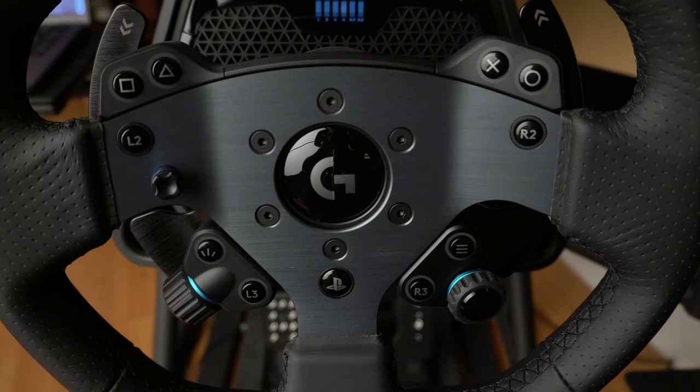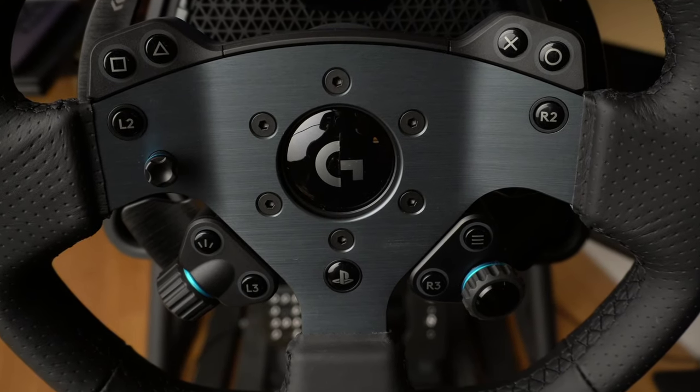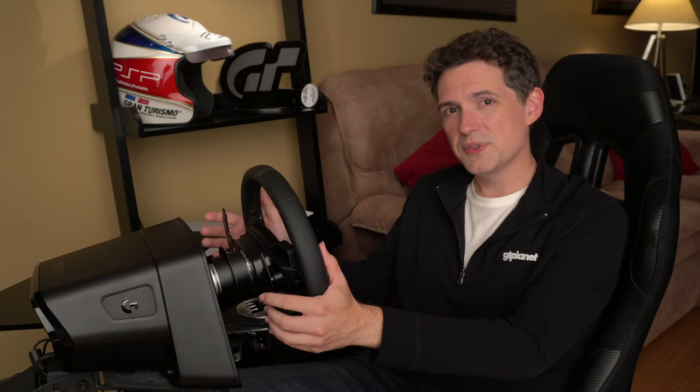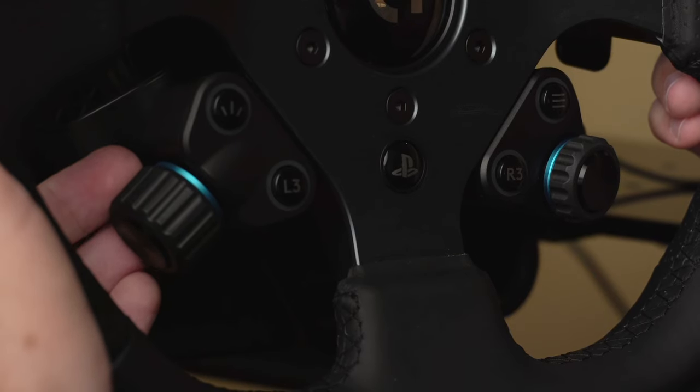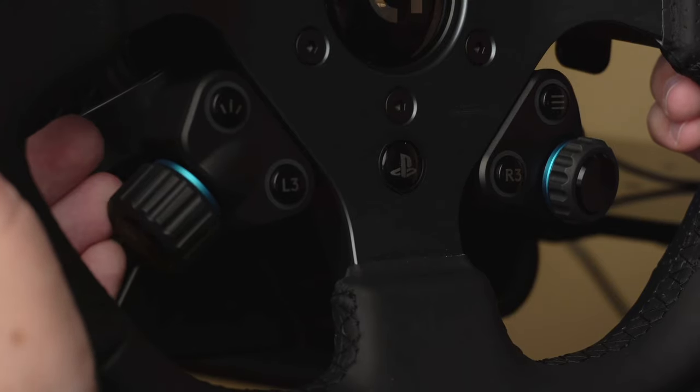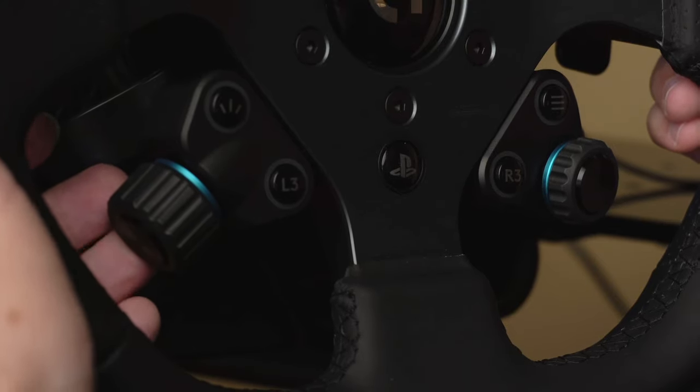The control stick on the wheel is a treat to use — it's snappy and quick. I actually feel like I can navigate through menus faster with it than I can with a DualSense controller. Another nice touch are the control knobs, which can be programmed to do a variety of different tasks in supported games. For example, in Gran Turismo 7, the knob on the left allows you to cycle through the game's multi-function display to view things like the weather radar, track map, or lap time splits, or to adjust traction control, fuel consumption, or brake balance while you're driving.